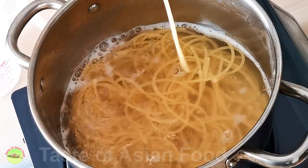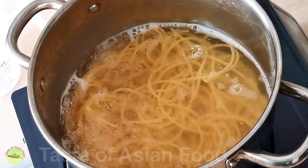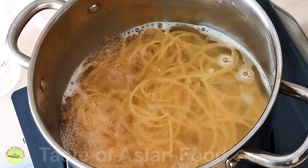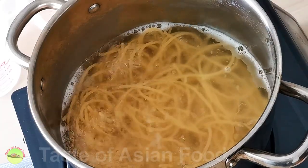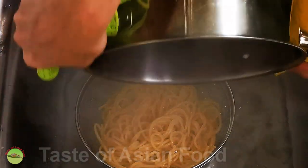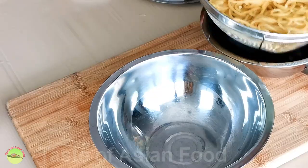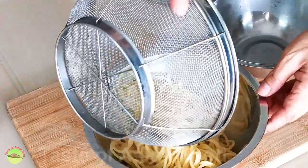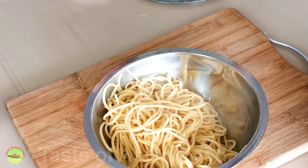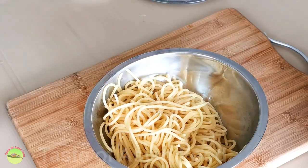The spaghetti is cooked until it's just shy of al dente, because we will add the spaghetti to the garlic oil to cook briefly later. Drain the pasta and set it aside. You may want to add a teaspoon or two of olive oil to the pasta and toss it if you do not mix the pasta with the garlic sauce immediately — the oil helps to prevent the spaghetti from sticking together.